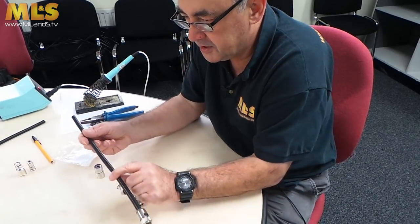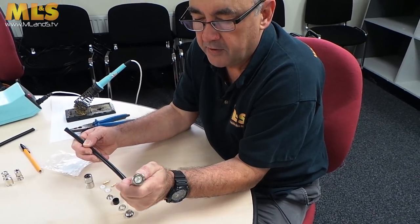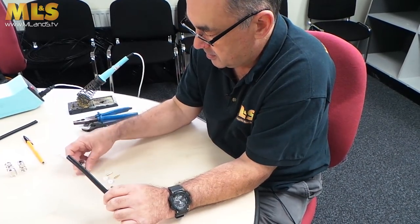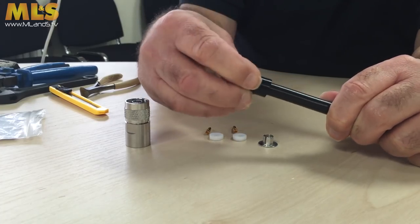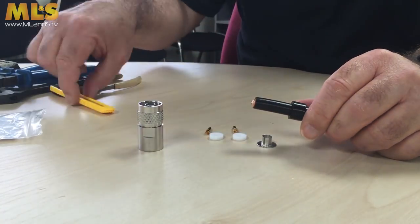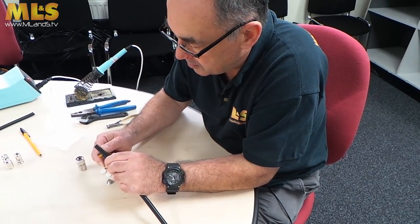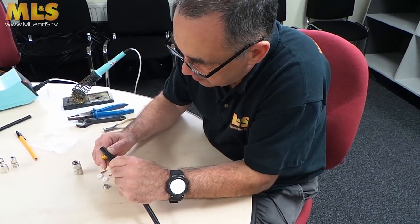I'm using the same piece of coax I used last time, with the PL259 on. In this one I must make sure that I put the back end on, the rotating washer, and the compression gland. You're just going to cut a piece of the outer sheath off — make sure I get the knife the right way around, I don't want blood all over the table. I've got my glasses on now as well, so I should be able to see what I'm doing a bit better. It takes off probably about 20 millimetres.